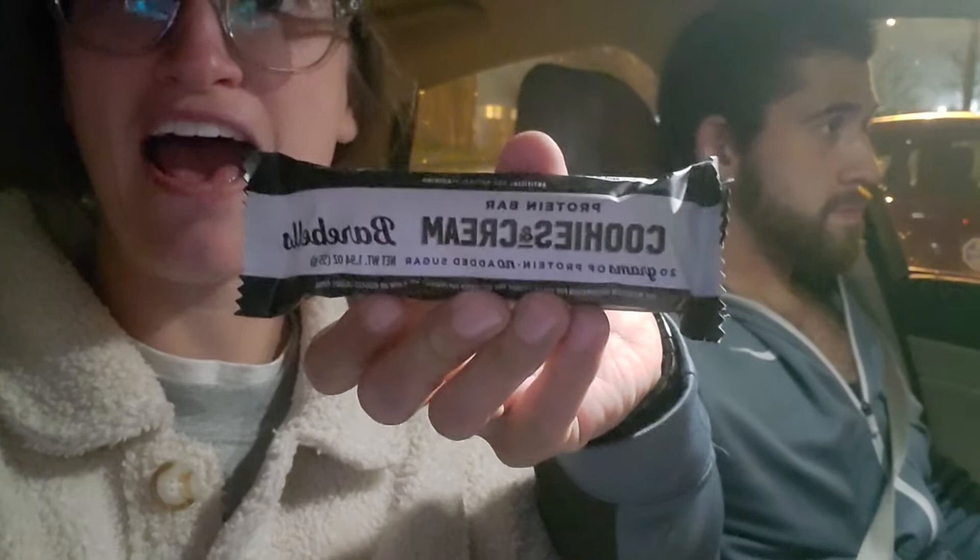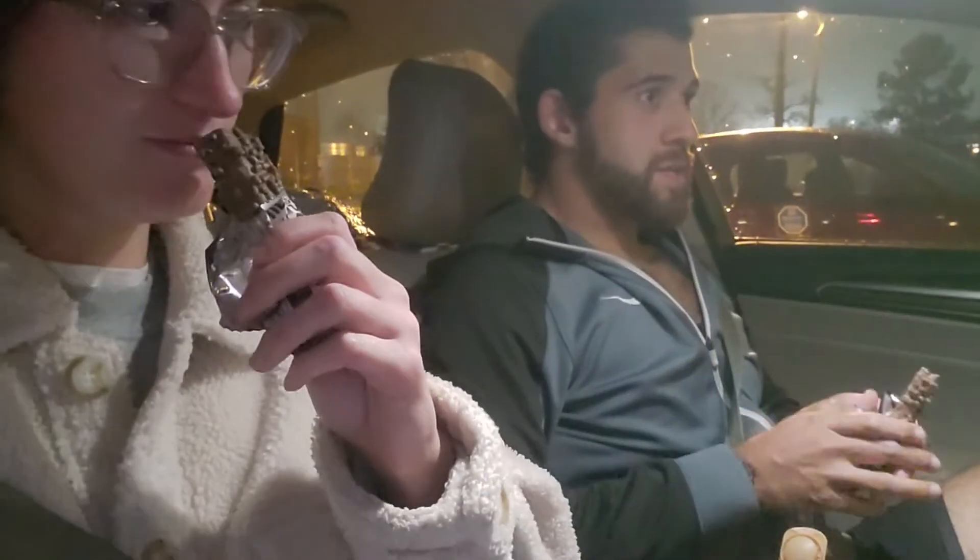Moving on — we are trying the Bear Bells protein bars today, starting with the cookies and cream flavor. We got my boyfriend Jesse here to assist us since he loves protein bars. It smells good — smells potent. Cheers. That tastes good. The consistency is soft, not too chewy — a little chewy but wow, it's pretty good. Jesse, what do you think? He says he's a fan — it's almost like a candy bar, like a Twix. That ain't too shabby. I'm going to give this a 9 out of 10.